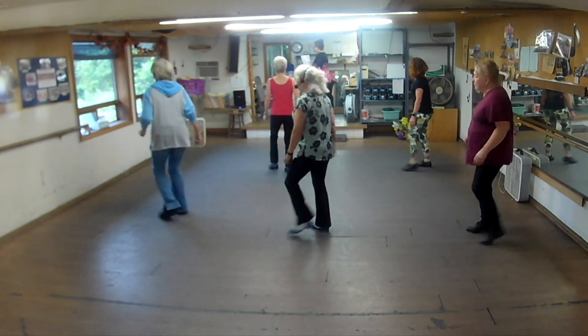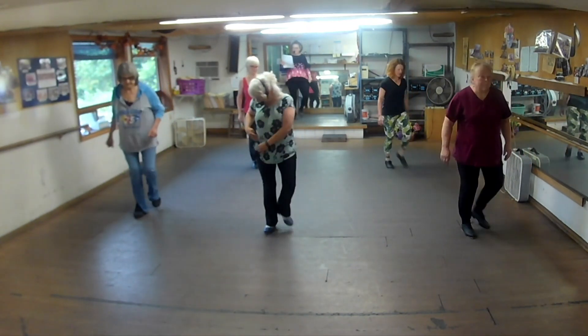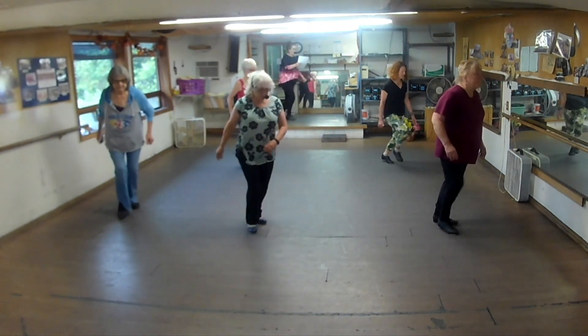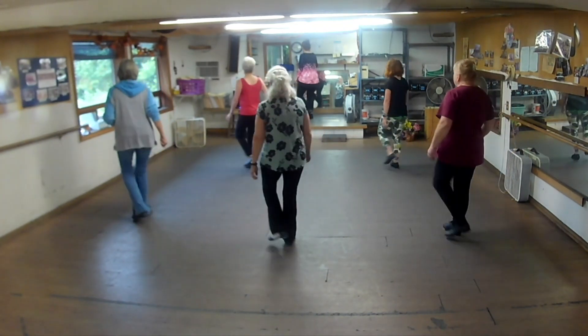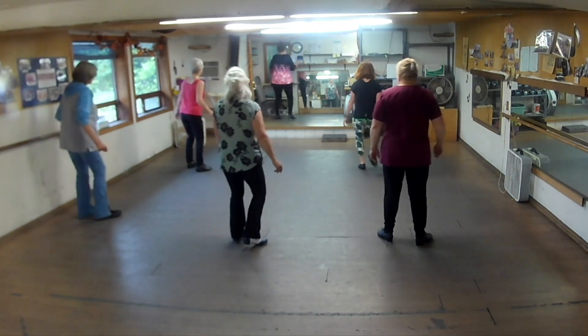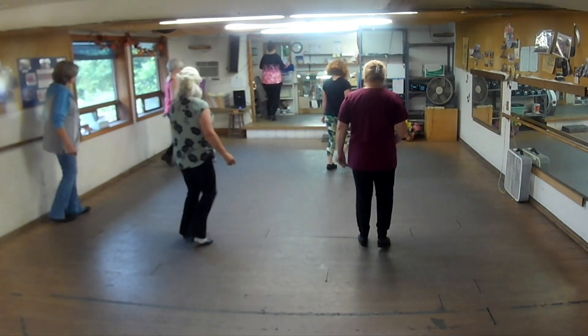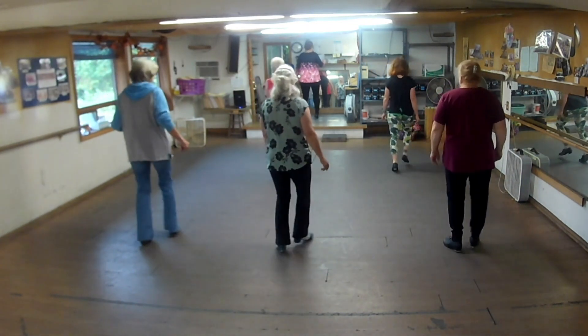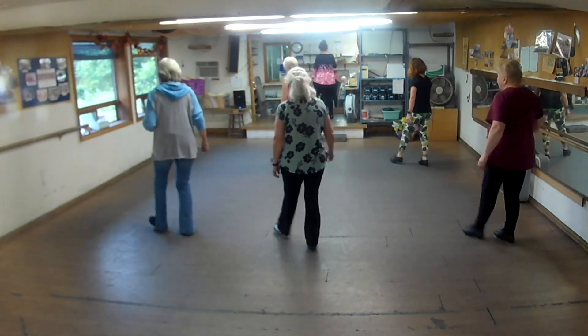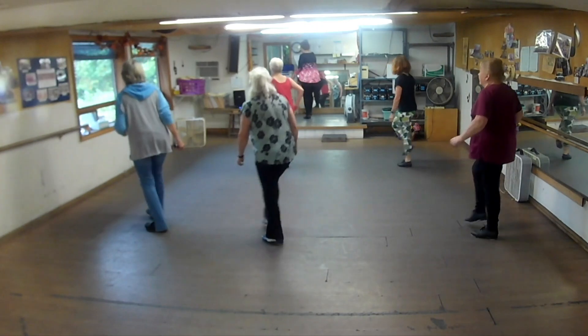Turn it. Samathas, half left. Up over, hook. One, two, three. Two samathas, half left, knee, and one, two, three, four.